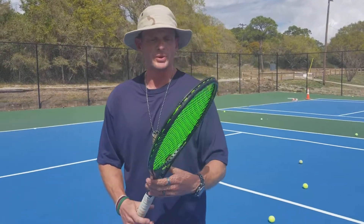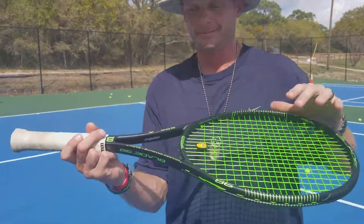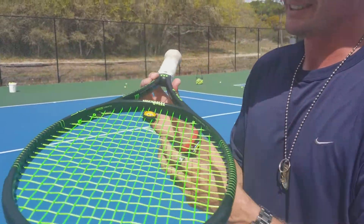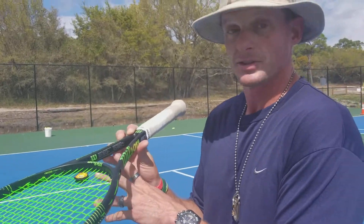I'm doing an update on this Wilson Blade 98 trial. The only reason I'm doing this is I love the racket. I got it and it gave me the minimum specifications to string it.